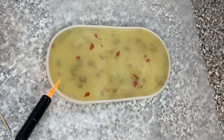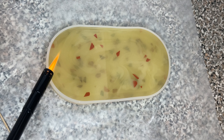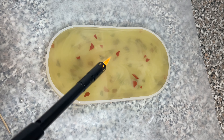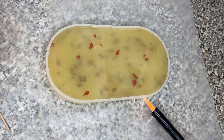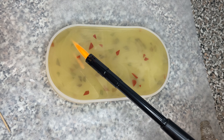I like to go over the resin with a torch just to get rid of air bubbles, but this will be my last time doing that because it started smoking. I'm going to purchase a heat gun from Amazon instead — the smoking really gets to me and I don't want this to happen again.